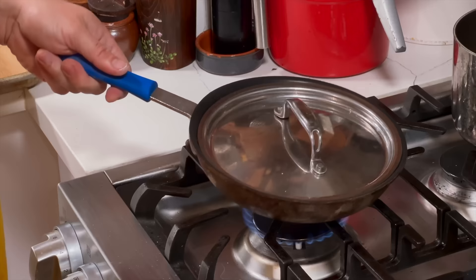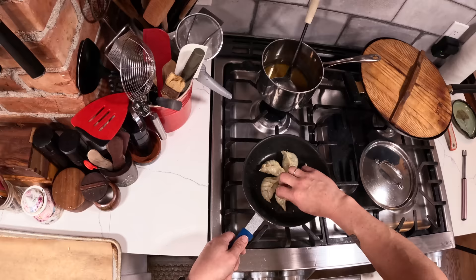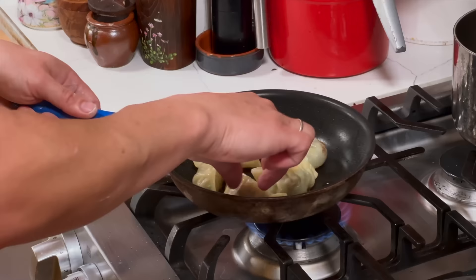I can hear from the sound that most of the water has evaporated — it's starting to crackle and sizzle. Taking the lid off — yes, the water has all evaporated. Give it a little shake to make sure the dumplings are separated from the bottom. The dumplings are all the way cooked through, so all I'm looking for now is to make sure the bottoms are crispy again — which they almost are.